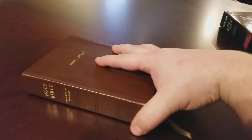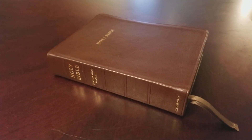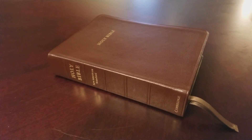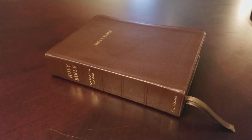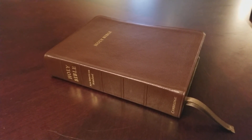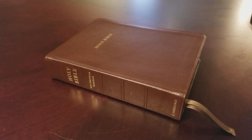Thank you guys for watching. Please check out the December giveaway — the Systematic Theology Study Bible from Crossway — and be eligible. Thank you guys again for watching and God bless.